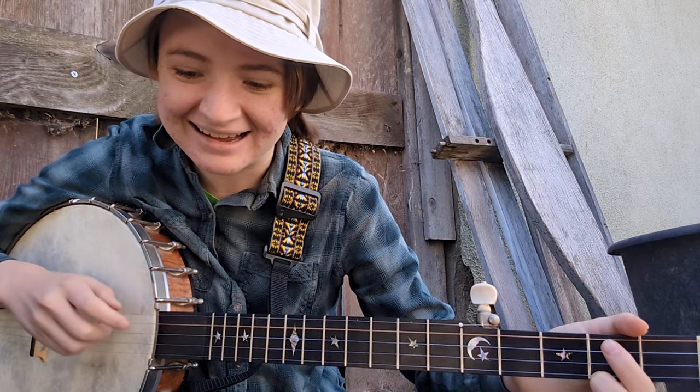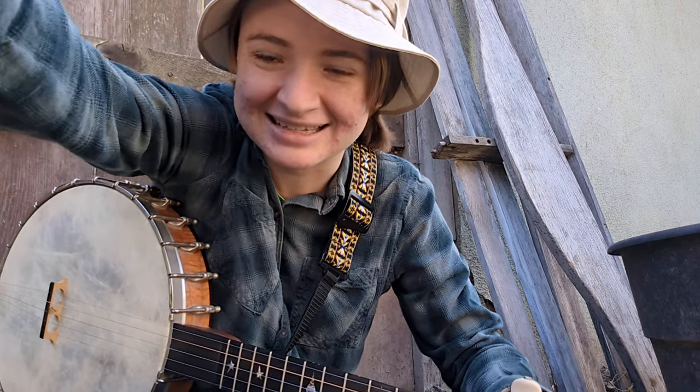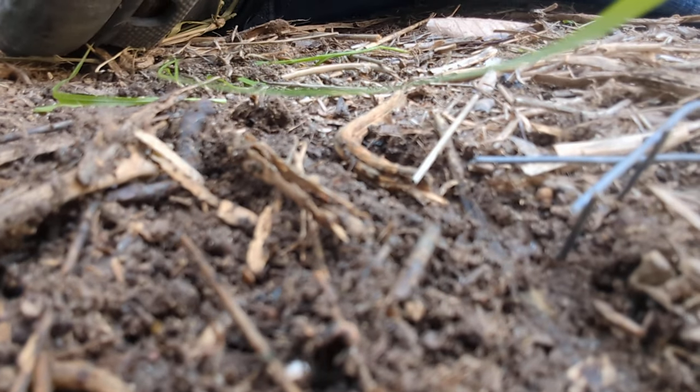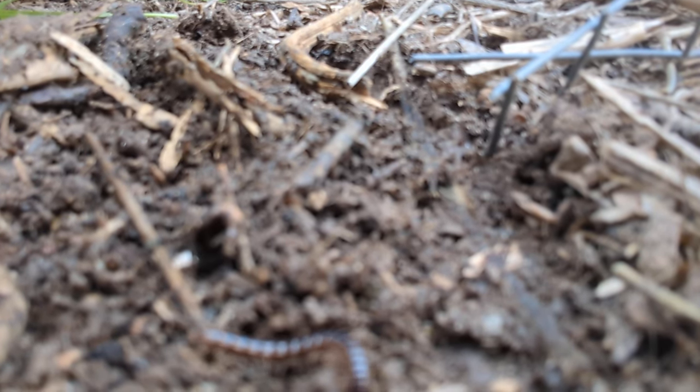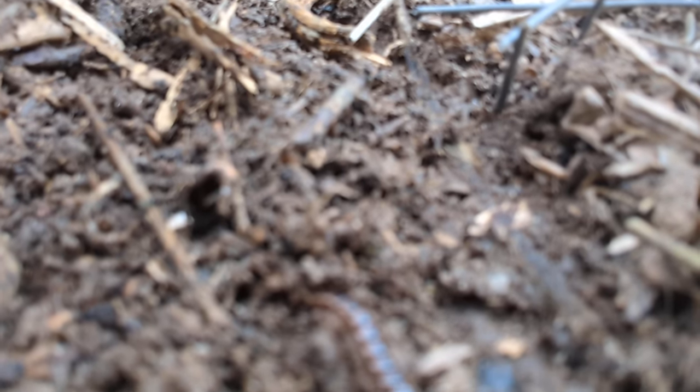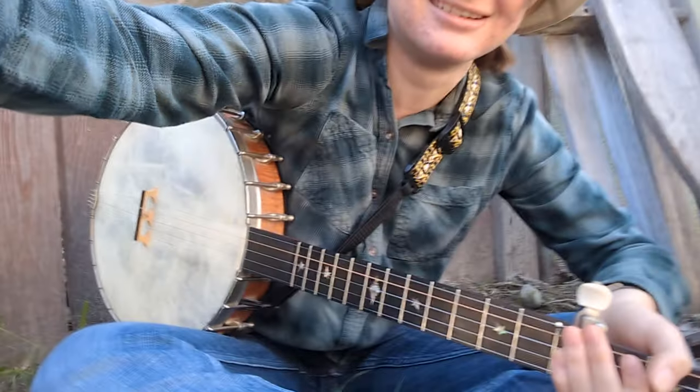There's a centipede on the ground. I got distracted. Hang on — you guys got to see this. This is crazy. Look at this little guy. Oh, I can't tell if you can see him or not. Look at him go. Can you even see him? Oh, there he is. Look at him go. Look at the little fella. Okay, sorry about that.